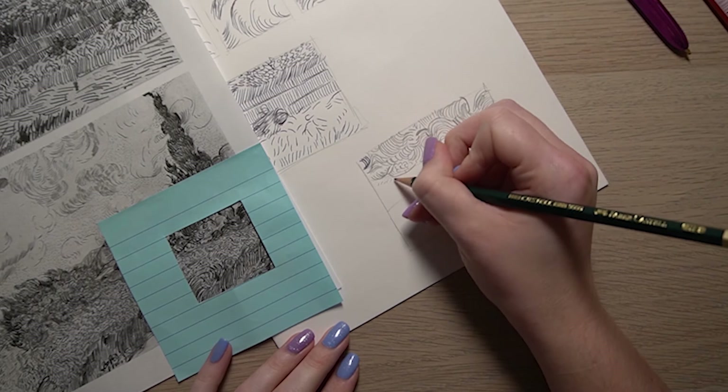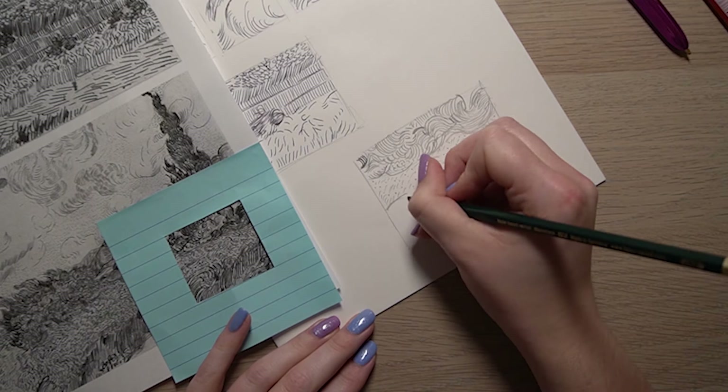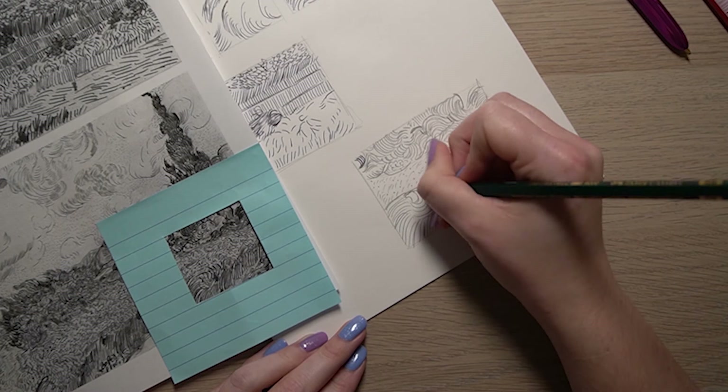With pencil you can get more individual marks. I'm working on getting the different dashed lines in the background to show the different textures of the different sections, then moving down to add in the other details. I'm trying to use different mark making like these curved lines in this section - I really like those curved lines, as I think they create interesting movement in the piece.